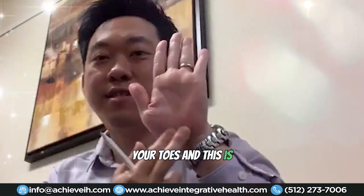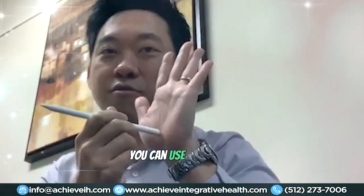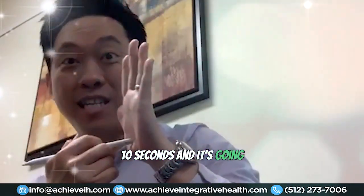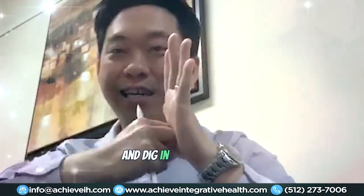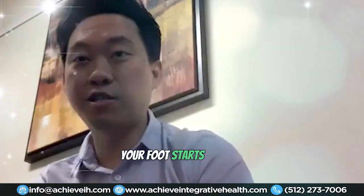You can use your knuckle — you don't necessarily need a tool, but if you have one you can use it. Just press and find that super tender spot, then dig in. You want to dig in for about 10 seconds and it's going to hurt. If it doesn't hurt, it ain't gonna work. Dig in to that painful spot, then get on your feet and start walking to feel how your foot responds.